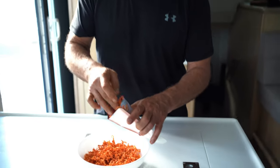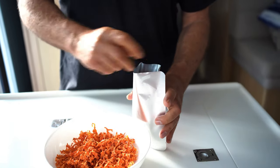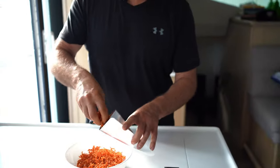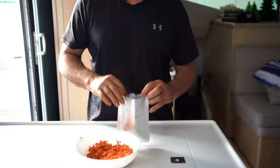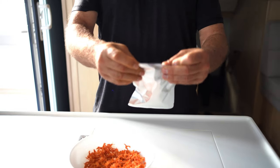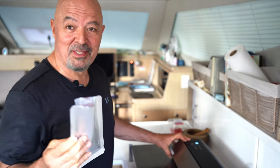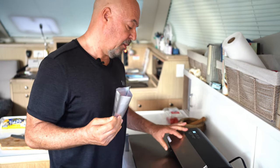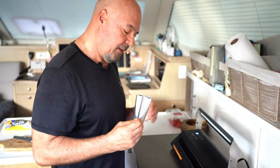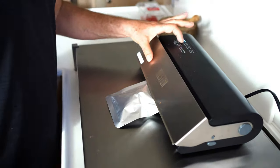The carrots we make into smaller portions, since we need them for a base like soffritto or to make a soup or minestrone. We put a portion inside the mylar bag and the final step is to vacuum seal it. We have a vacuum packing machine — the brand is Weston. We put it in, close it down, and press seal.